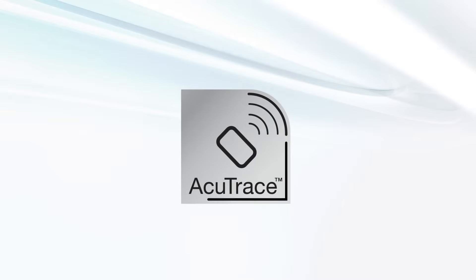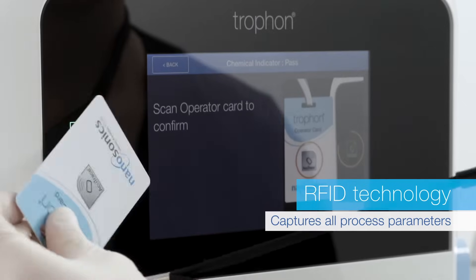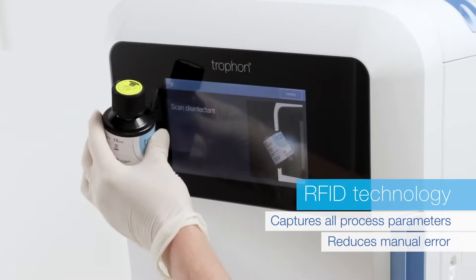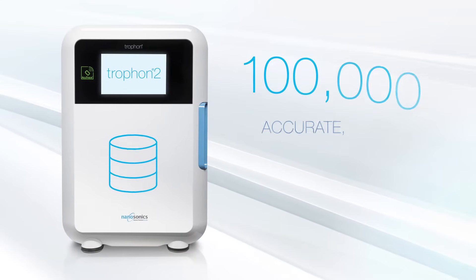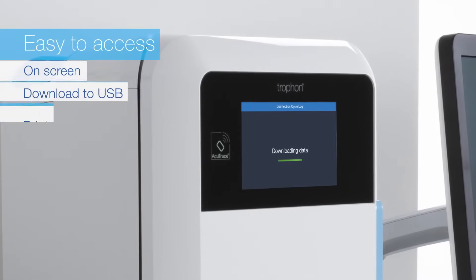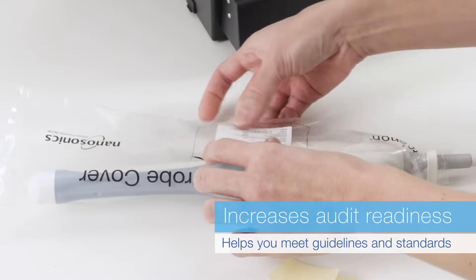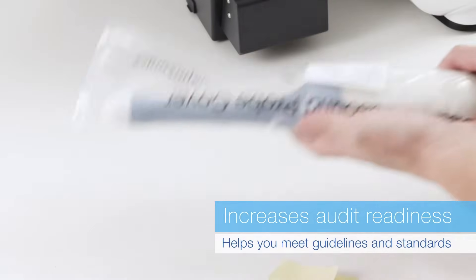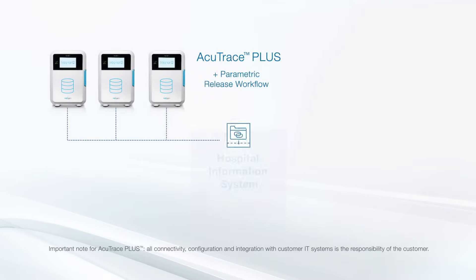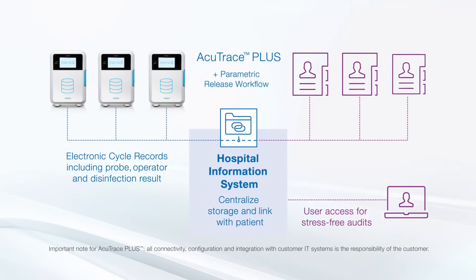Trofon2 features AccuTrace digital traceability with RFID technology to capture all process parameters, reducing manual error. Trofon2 stores up to 100,000 accurate digital disinfection records with easy access, increasing audit readiness and helping you meet guidelines and standards. Add optional AccuTrace Plus to connect your hospital IT system to centralize data and link stored disinfection records to each patient.